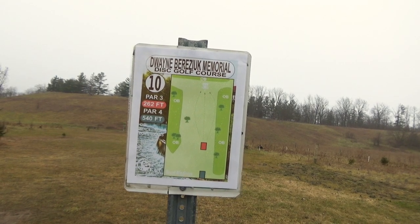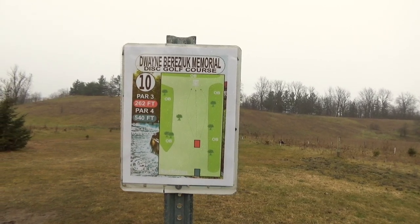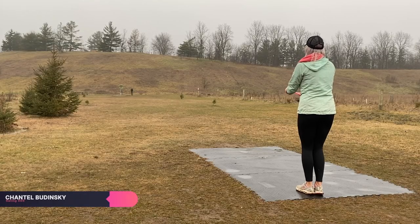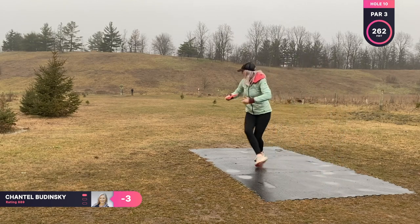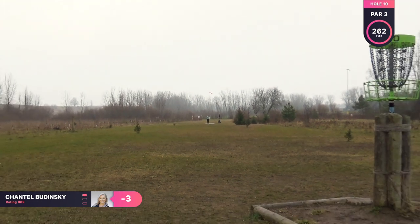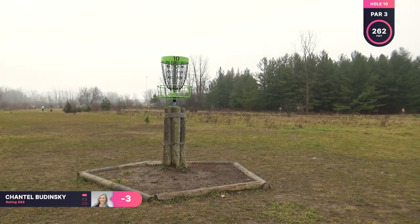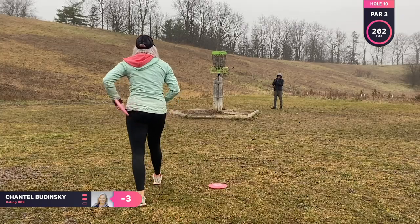Hole ten is a par three, 262 feet. You can take whatever line you want to the basket. I am going to be taking my more stable Wraith and throwing to the right of it and just having it fade toward the basket. But I didn't commit to it and I threw it too straight down the middle and I faded out left. So now I have this putt looking up at the basket.